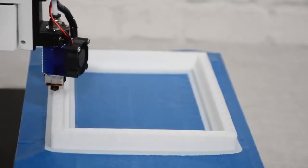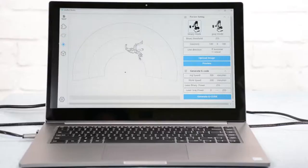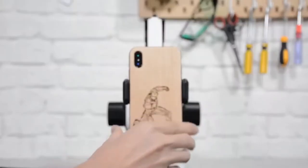Hexbot can also be a 3D printer that turns your design into a product easily. The intuitive software gives you seamless control over Hexbot and lets you create things in just a few drags and clicks.